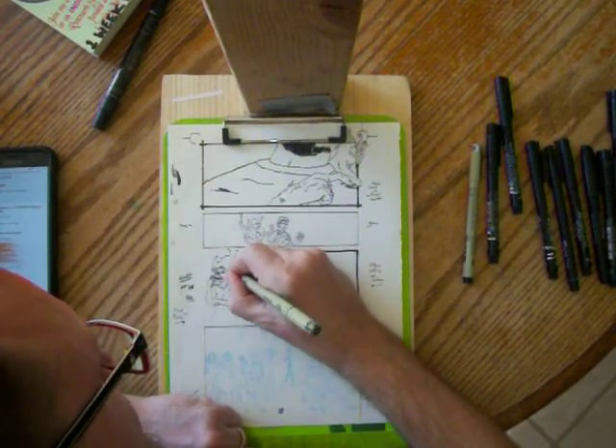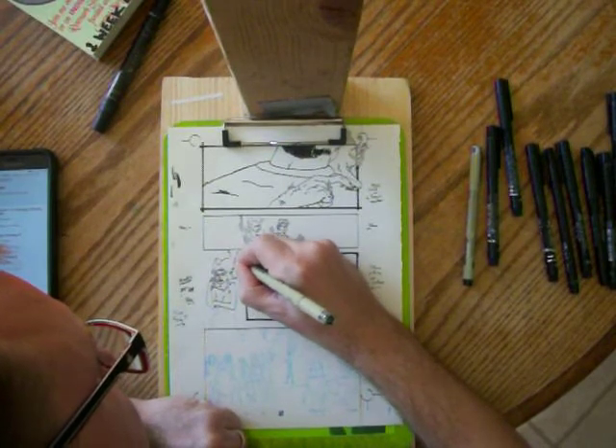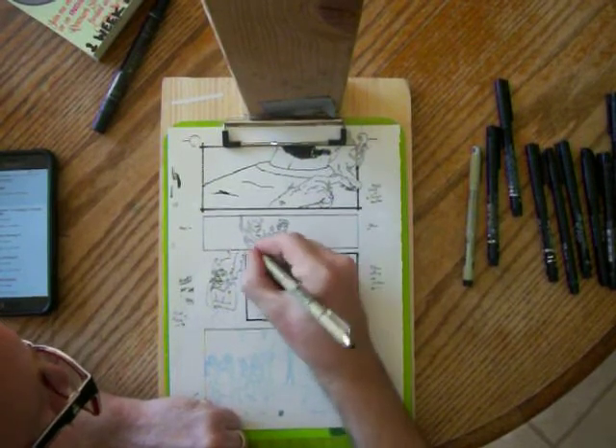Don't let it pass you by. There it goes — fire. That's going to be so fun to color. As you know, I scan these in and I color them on my computer.